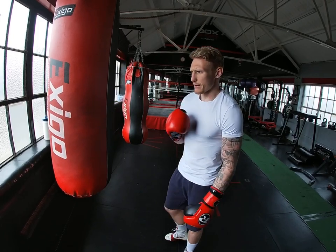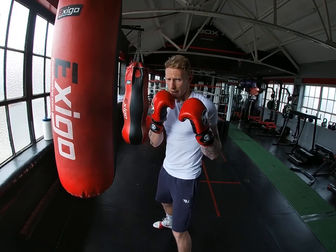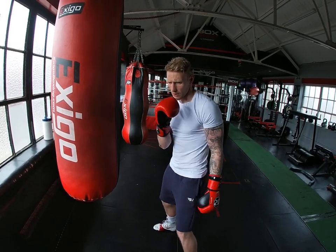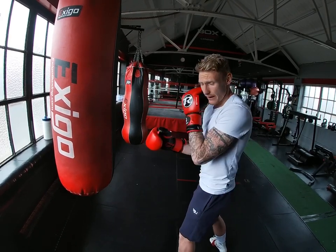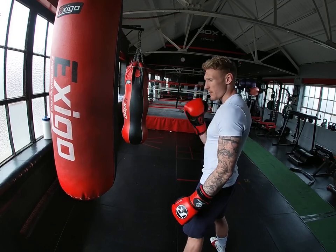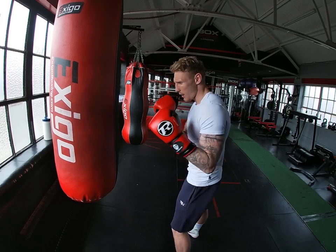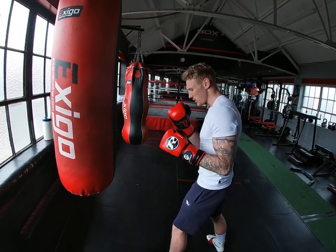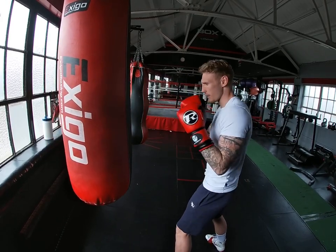The reason you throw that shot is because you're throwing the jab and you might see that your opponent is parrying out here wide. So if I'm showing you from there — bang, bang, bang — he's leaving all of this exposed for that left hook. So what you want to do is after you've thrown that jab, you just basically sit into the hip a little bit. So bang, there, bang, comes round.